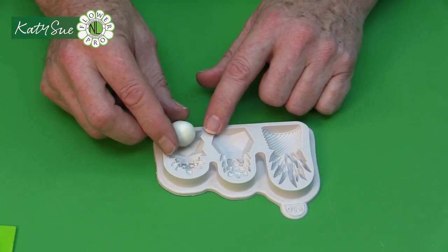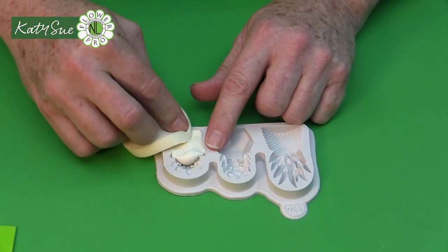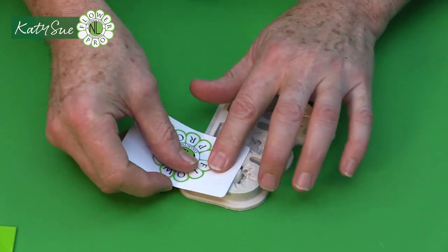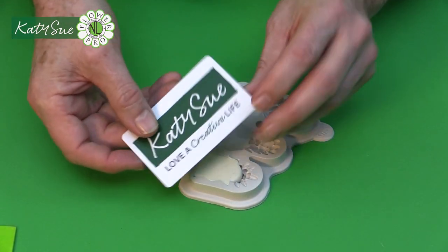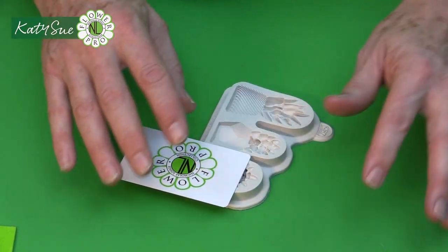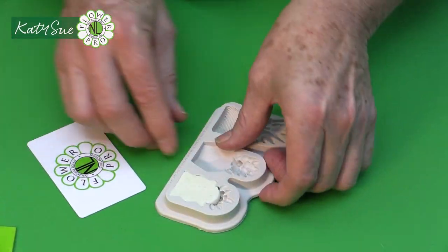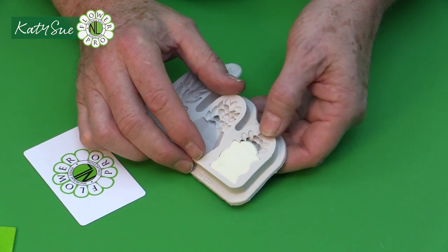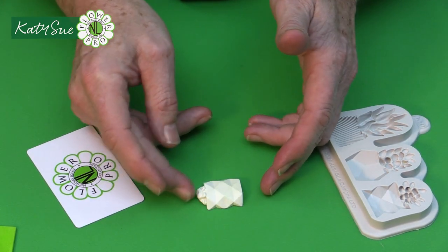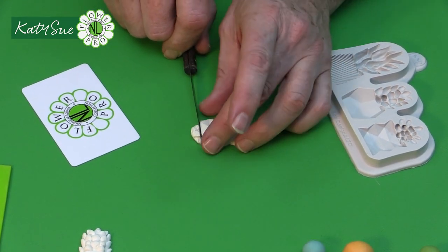I'm going to put this into the mold and use my cosmetic sponge to press it in. Then I'm going to use my flexi scraper — this is both a Katie Sue and Flower Pro product. The flexi scraper makes sure the paste is level, and because of the facets on the container, it really helps to get you a square base. Then flex the mold and take this out — you get these beautiful facets on the edge. I then take a knife and cut off that part of the base of the succulent.